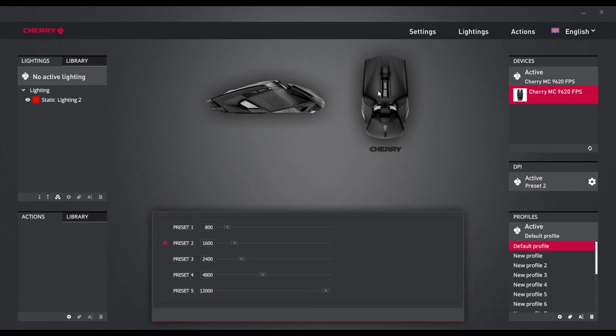You can also fiddle with DPI using the two buttons on top of the mouse outside of software. Beyond that, Cherry Utility doesn't offer the same level of customization as Razer Synapse, so if you're looking for deep customization you're probably better off with a Razer mouse. But if you just want the basics done in a relatively clean, accessible fashion, this is a pretty decent option.